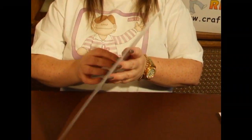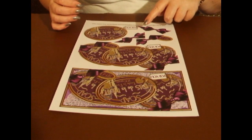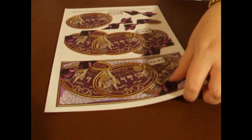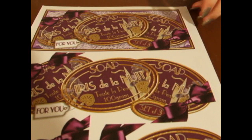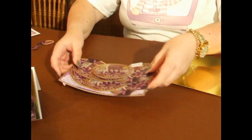So we've printed off our sheet and you have quite a few different bows and pieces on it. You don't have to use everything on it, but you do want to use the main image at the top and the middle image at least. When we've printed it off, we're going to cut out the pieces that we want to use.